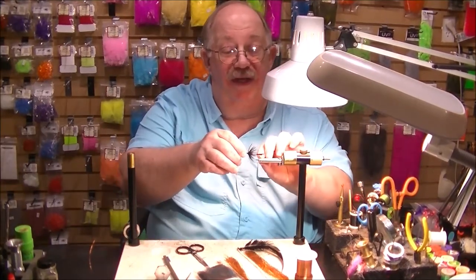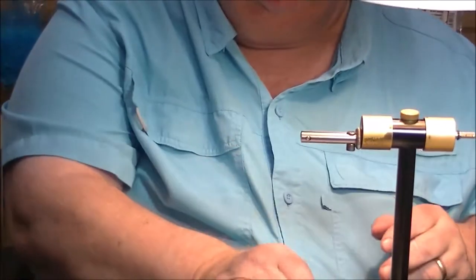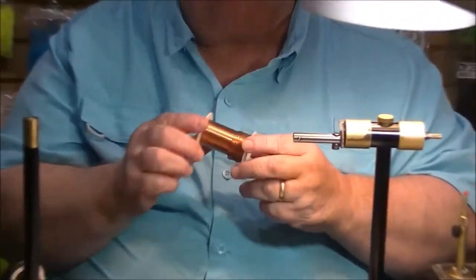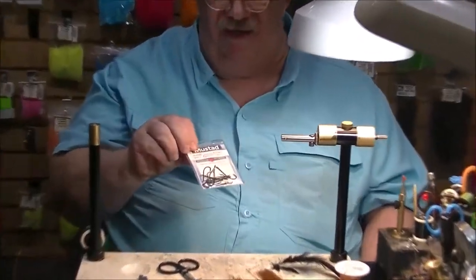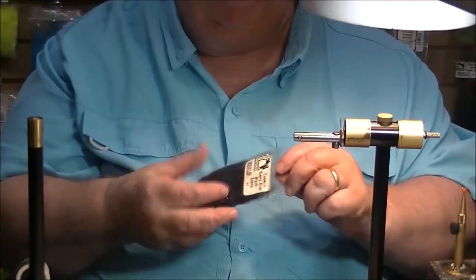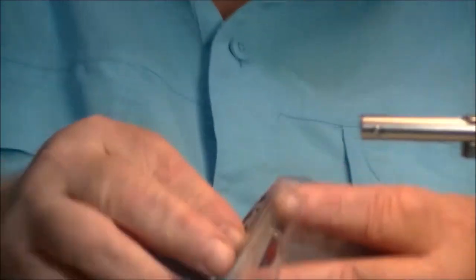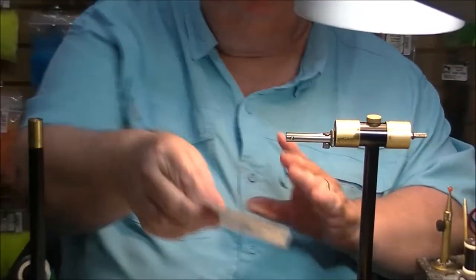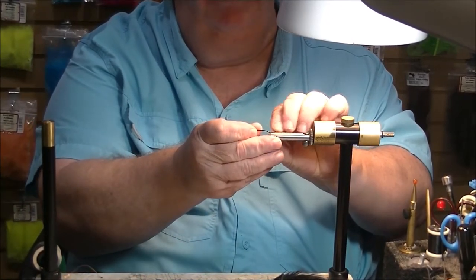Let's talk a little bit about the materials required for this fly. We're going to have some saddle hackle in black, some 28-gauge wire, on a size 2 hook. The hook is going to be a Mustad SL-53 UBL. We're going to have some Hairline Custom Blend Dubbing in black. And of course some 6/0 Danville thread in black.